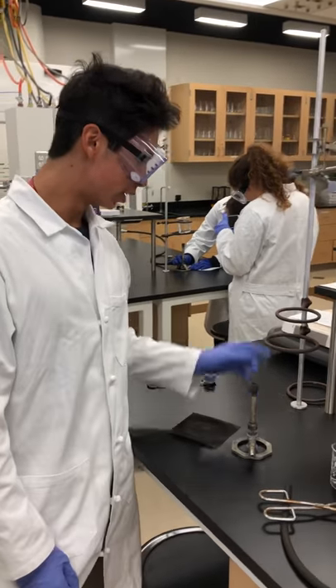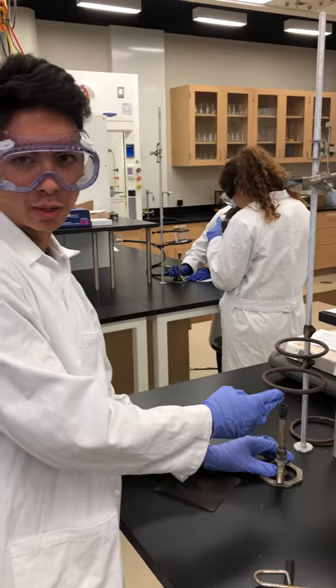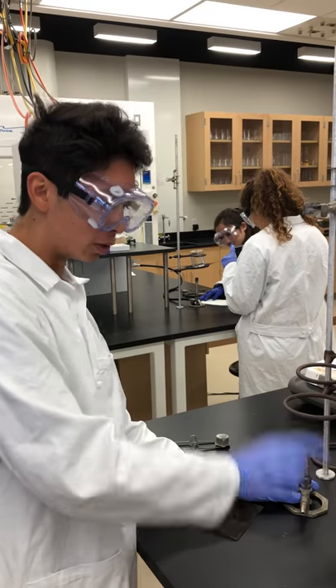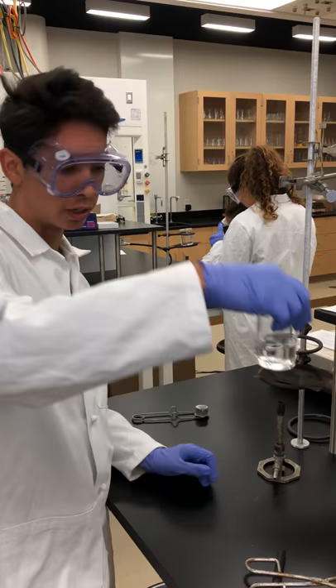So what we're going to do is we're going to set the Bunsen burner here. First, I assemble the ring stand in the clamp, which is approximately 3 centimeters, or 2 finger-widths, above the top of the Bunsen burner. Then I have the second ring stand that's about two-thirds of the way up the beaker. I'll put the wire mesh up here under the beaker.